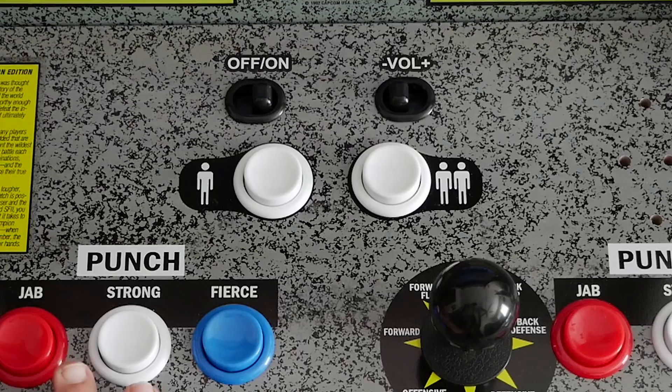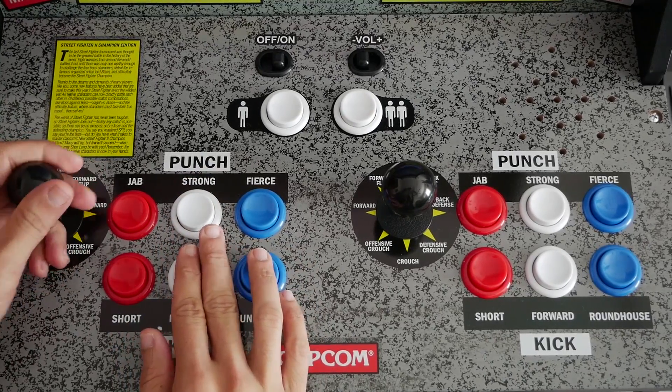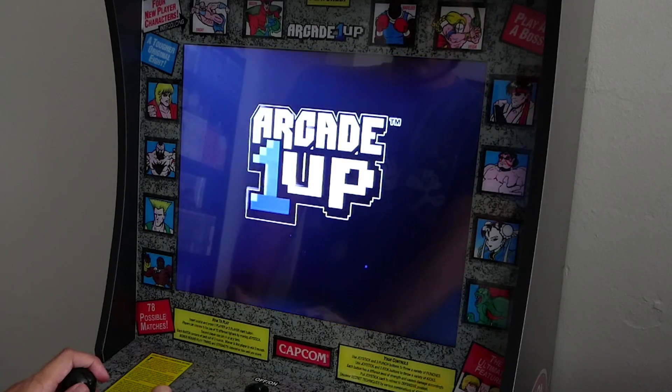Number four: how easy it is to use. You look at this arcade machine and think there's got to be a lot going on behind the scenes — but it's pretty much an empty cabinet with hardware components behind the monitor where all the games are, plugged into the joystick, buttons, and a power supply. That's it. So if you're afraid of dabbling with RetroPie and all its trial and error, this is just a matter of hooking two or three things up. There's an on/off switch on the front, three volume settings, and when you turn it on you're greeted with the Arcade1Up logo before selecting your game.